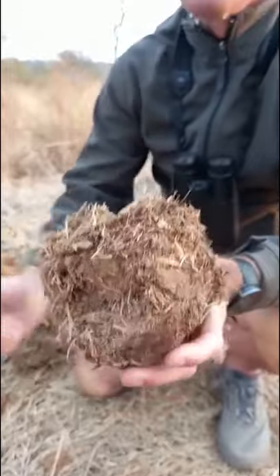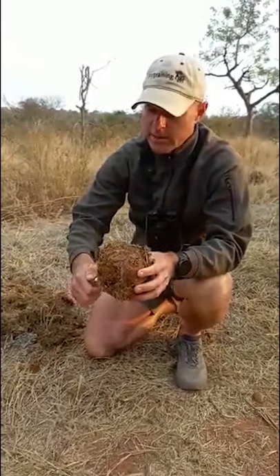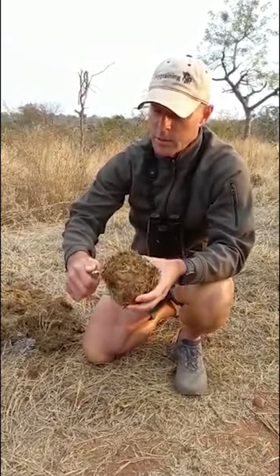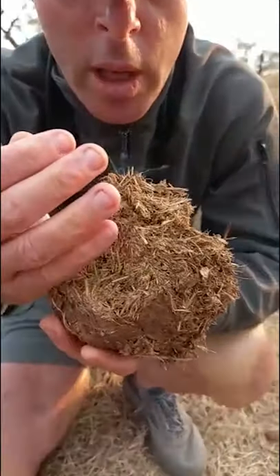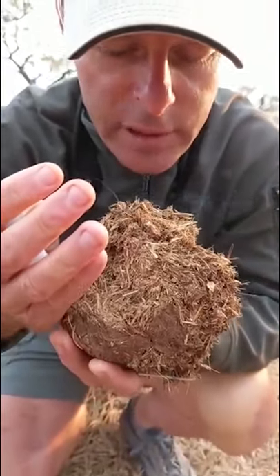Firstly, we can use it for burning, and if we do light it we can also cook on it. One of the other things I do like about it is that once it's burning sufficiently, we often put it around the fireplace in the evenings, and it helps to deter mosquitoes — mosquitoes really don't like the smell of this.